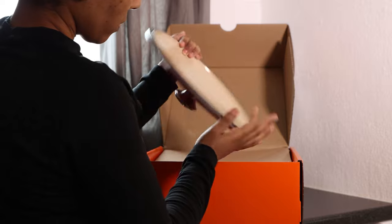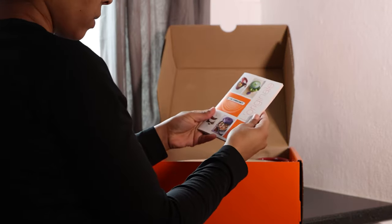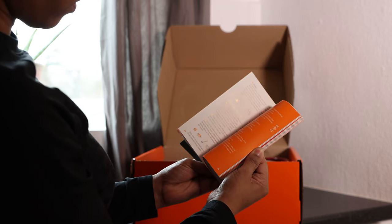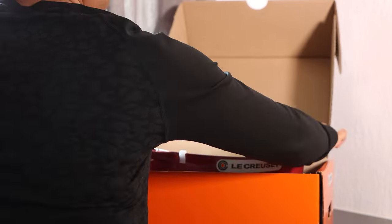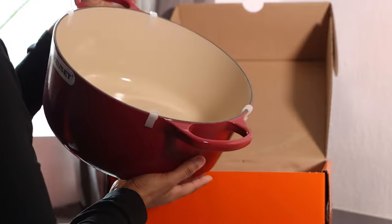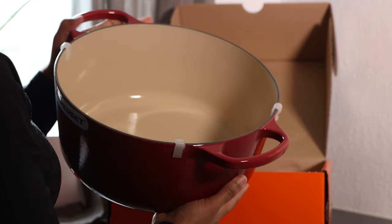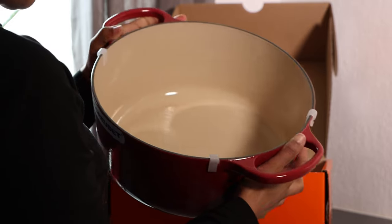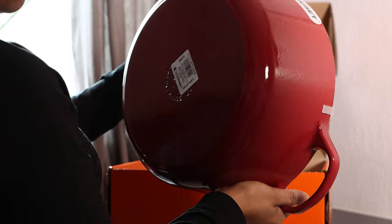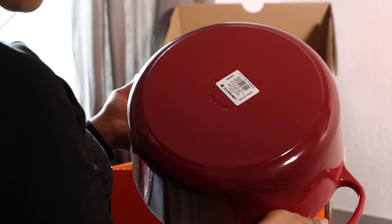The color is rich. I decided to go with the red — well, I didn't exactly decide. My husband told me to choose red because I was going to choose black, but he was like no. He told me to choose the red, and actually he chose well because the red is gorgeous. It's really soft and I just love the packaging — it was basically packaged really well.